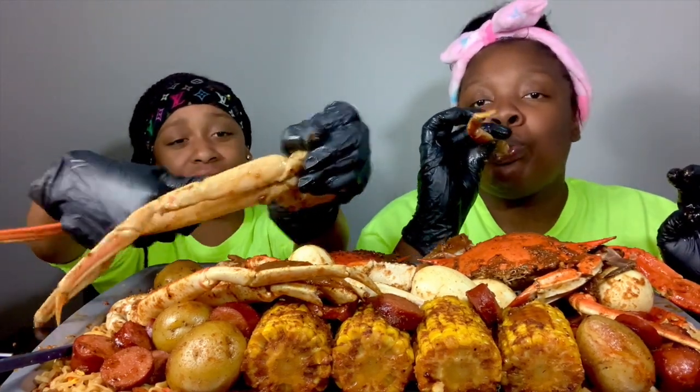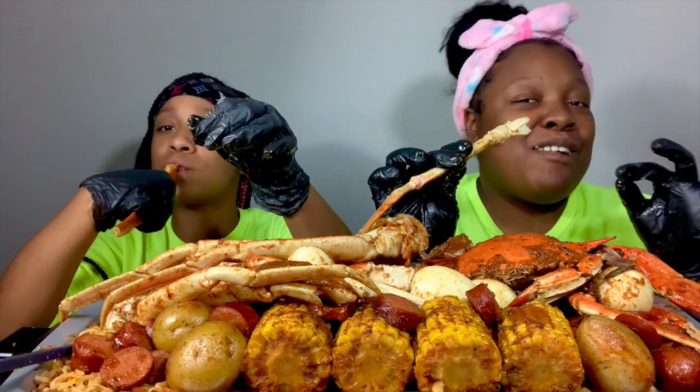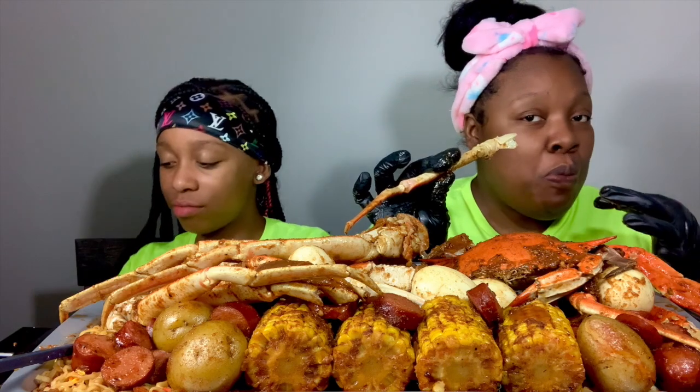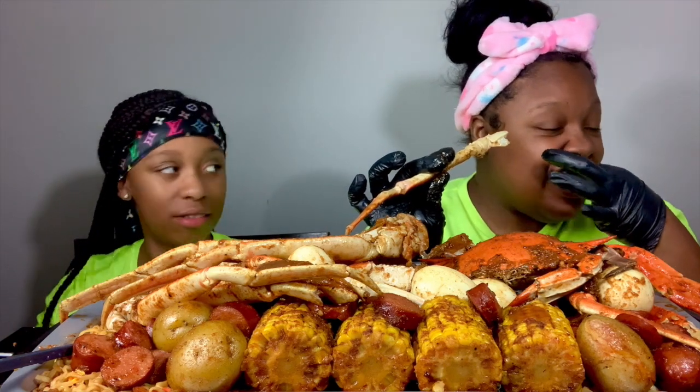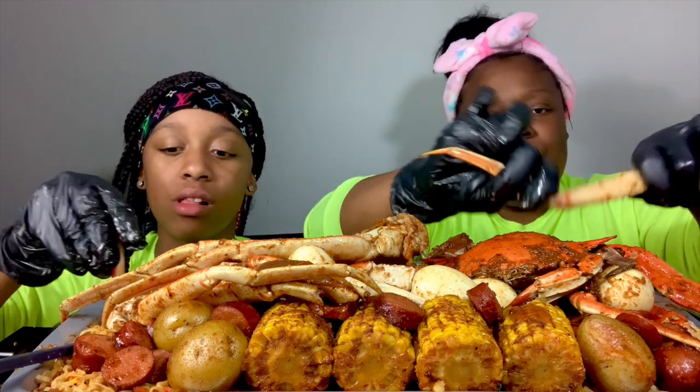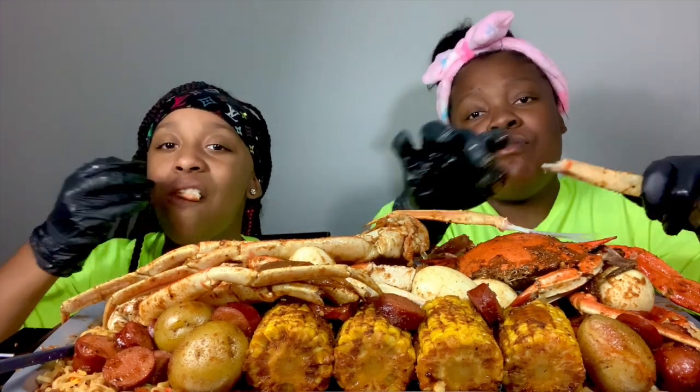I'm scared of that guy. Yeah, the video was so funny. If you haven't watched, go check it out. You posted that. Oh yeah, I got to post that too. I'm going to post it as a short because YouTube is trippy.